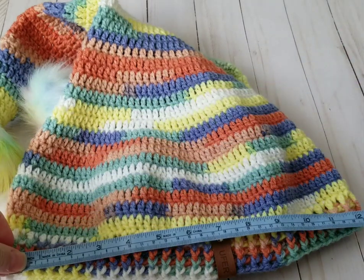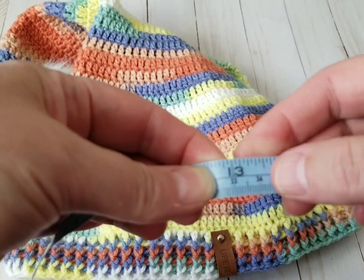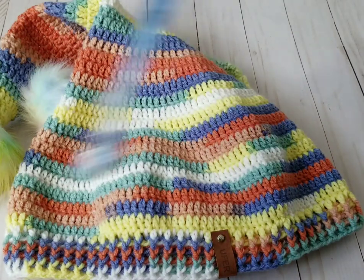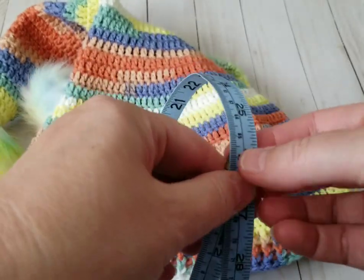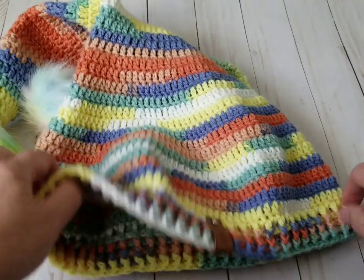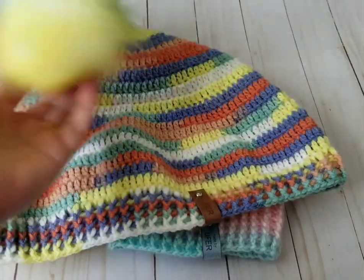When you measure this, it's about 13 inches — so that's like 26 when you measure it flat. It's pretty big. If you have lots of hair and want to hide it, this fits perfectly. The yarn — I had one ball and used the entire ball to make this, and I put a pom-pom on it.